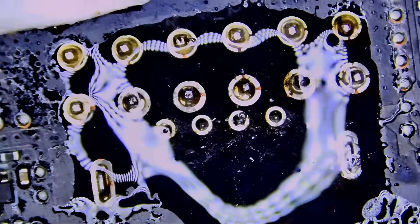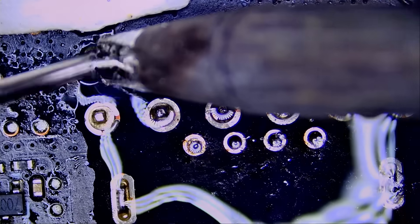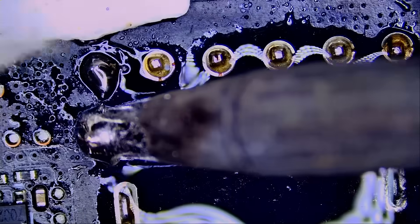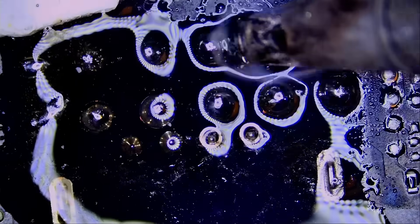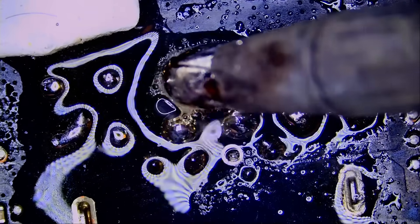Applying NF dot flux. Fume extractor on. You can already tell the pins are moving — and that's the magic of low melt solder.